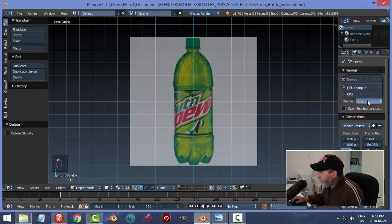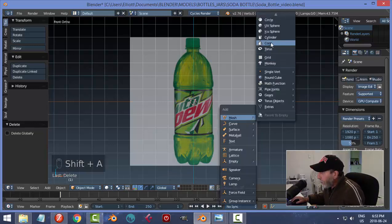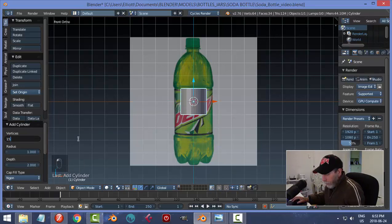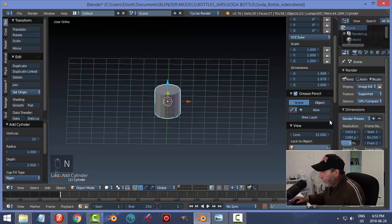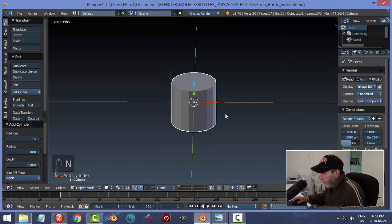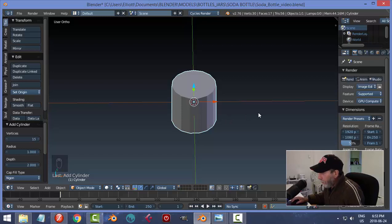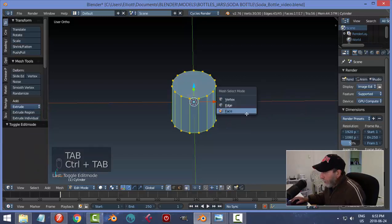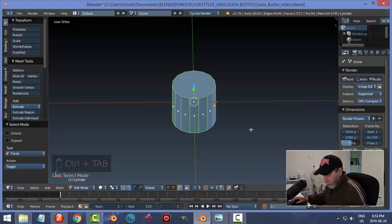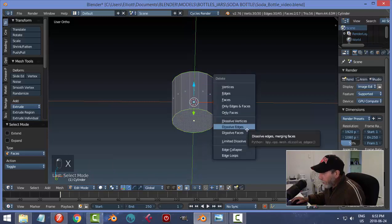I'm going to switch over to Cycles render. I'll bring in a cylinder to start this, but the cylinder is going to have 15 vertices instead of 32. I'll also get rid of the grid floor under Display. In edit mode with face selection, I'm going to select the top and the bottom and delete the faces — we don't need those.